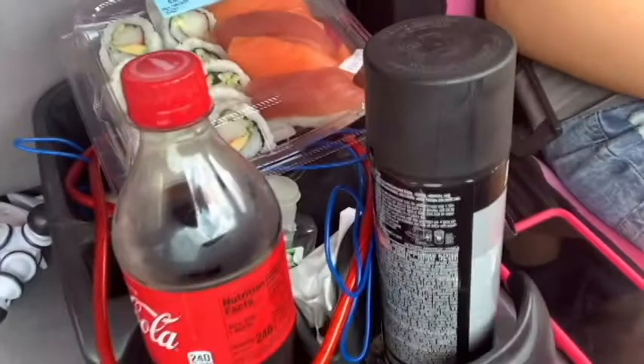Hey guys, we're back from Publix. I got some lunch — it's sushi, which is basically raw fish. And I got myself a Coke. I'm sponsored by Coke — yeah, no I'm not. Okay guys, we made it back home, and now we're going to get to painting these wheels right here.